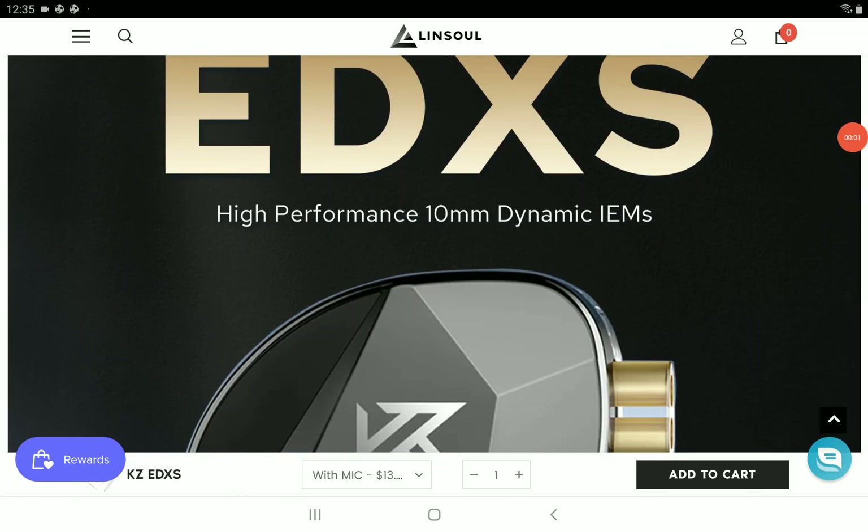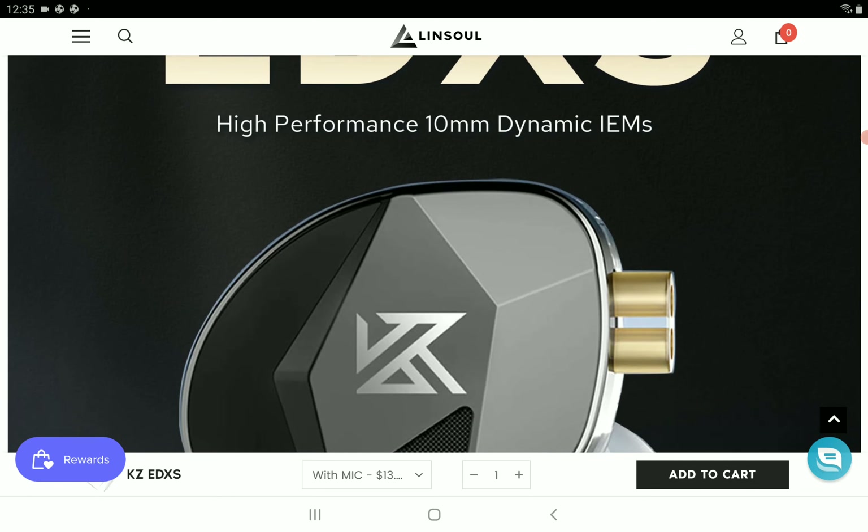KZ has announced their brand new EDXS earphone. It's another dynamic driver earphone. I've been a huge fan of the original EDX — I really pushed that earphone and it sold a heck of a lot. I think that earphone was even more popular than the BL03.